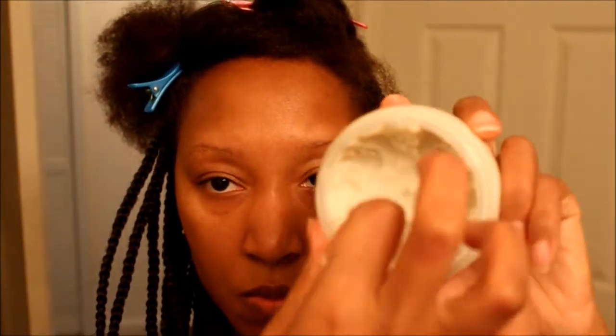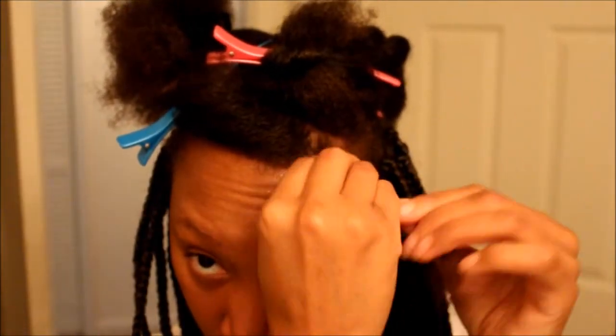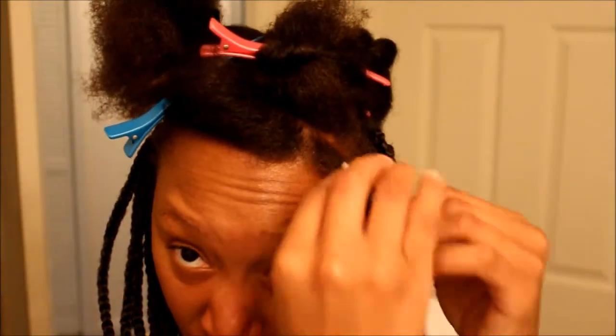Quick length check for you guys — look how long my bang has grown! I'm going in with the moisturizer first, which is the shea butter, and then I'm going to go in with the gel. Now we're going to prepare to install the hair, so let's get it.